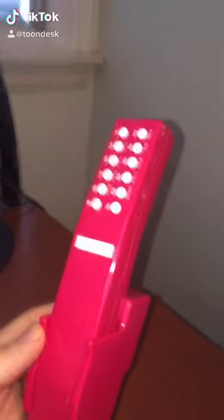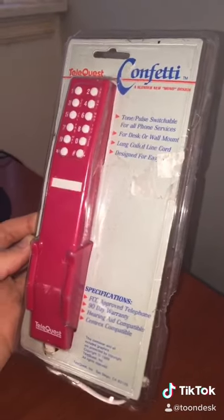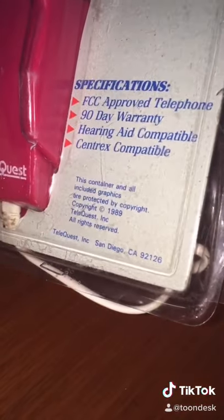Wow, look at that. This phone just screams the 80s. Check it out, guys. This is the Telequest Confetti Telephone. Look at this. It's from 1989.